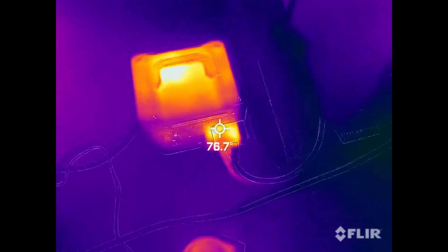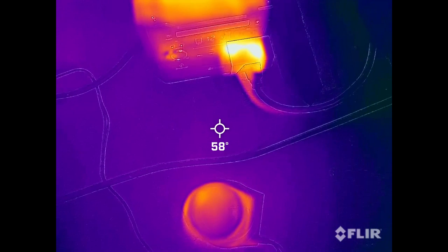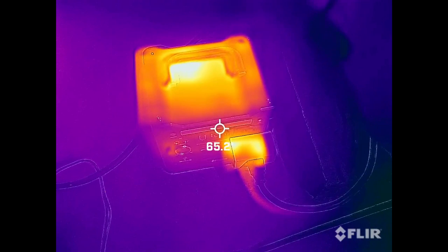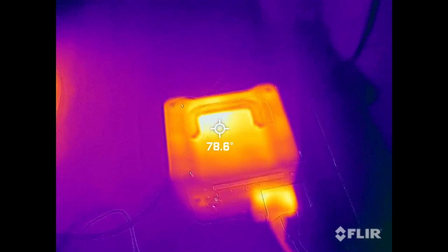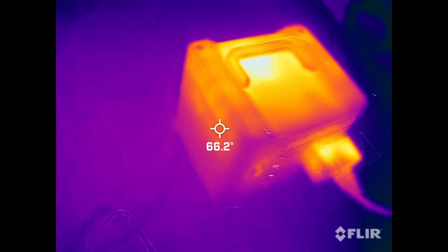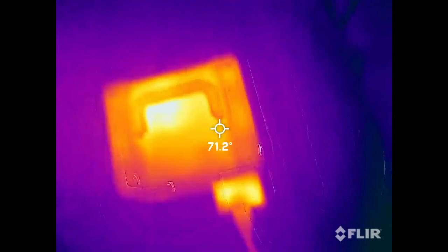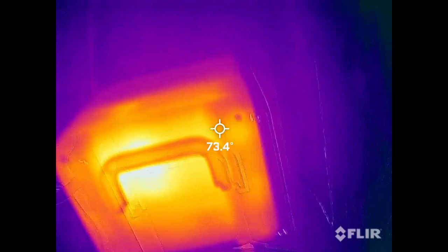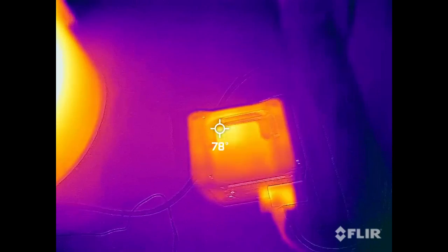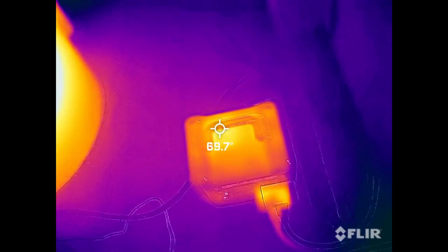Here we have a thermal camera looking at it. The concrete below it is 58 degrees Fahrenheit. The case of this is around 65 to 66 degrees. There's a hot spot right here in the middle at around 80 degrees. Nothing super hot on the sides or the back.